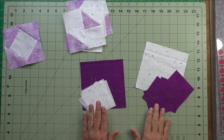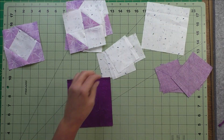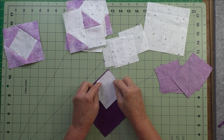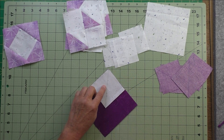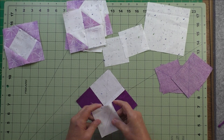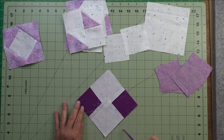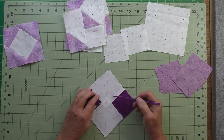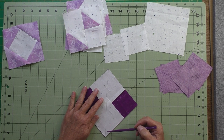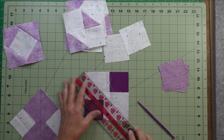For the side units we have two sets of flying geese — both pieced the same way, so I'll demonstrate one. On the back of the small squares we mark a diagonal line and place them right sides together with the large square. The small squares are the sky part of the flying geese and the large squares are the geese part. Line up the corners and make sure the straight line is aligned. On each side of this diagonal line we're going to stitch a true quarter inch, giving two lines of stitching on this diagonal line.